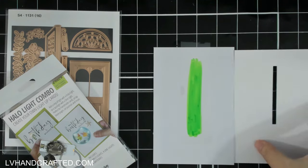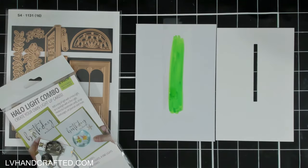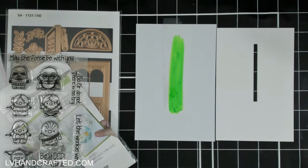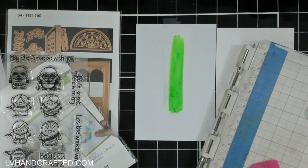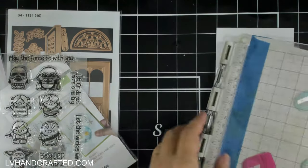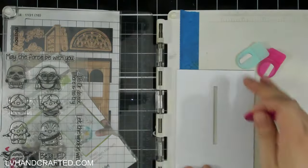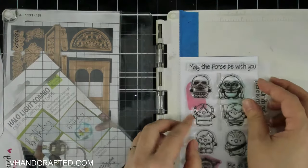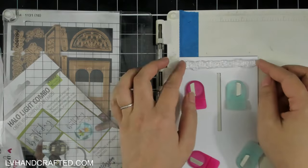To give my lightsaber some color while still allowing the light to shine through, I've colored a bit of clear acetate with my alcohol marker. I chose the color green and made sure to color it way bigger than the actual aperture itself.